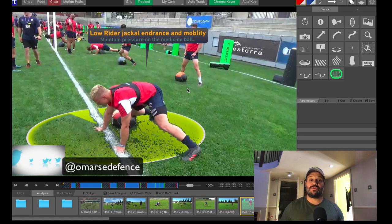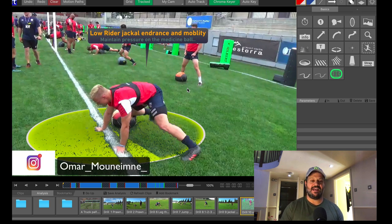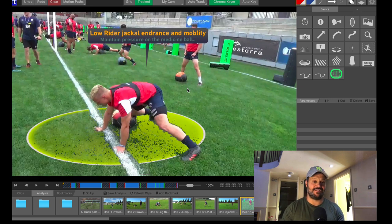I just want to thank you for all the support and all the kindness in retweeting, commenting and direct messaging me about the drills. Please keep that interaction up — it's really, really important and I love to hear from you.